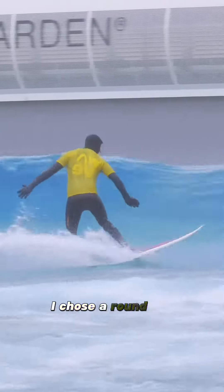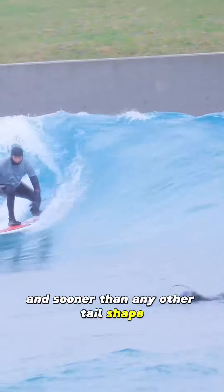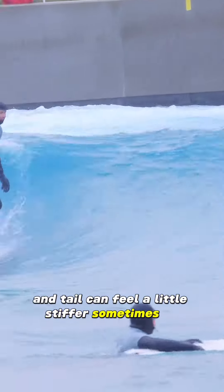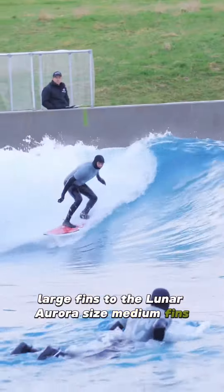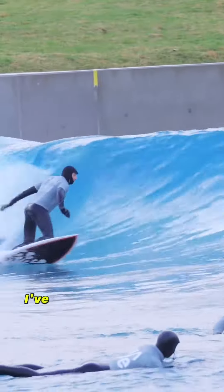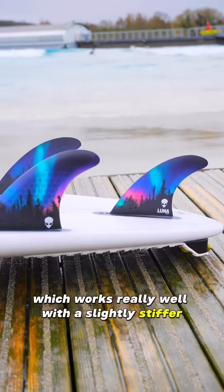As this board is a custom, I chose a round tail, as I love the way a round tail feels and seems to go more vertically, quicker and sooner than any other tail shape. The flip side is that a rounded pin tail can feel a little stiffer on the turn. I therefore changed my go-to Lunar New Frontier size large fins to the Lunar Aurora size medium fins, which has a trailing fin slightly smaller than the front two. I've tried the Solution with both sets of fins and feel that the Aurora fins give that perfect balance of slightly more release, which works really well with a slightly stiffer rounded pin tail. I think it's the solution.